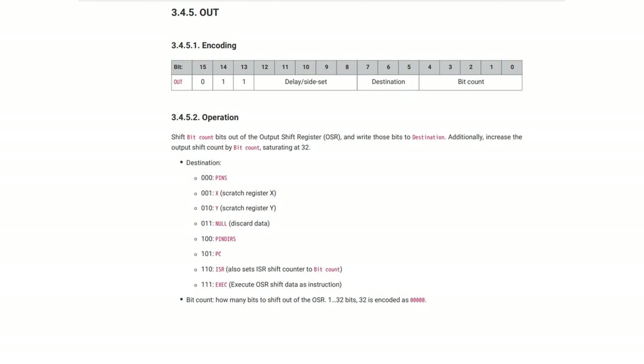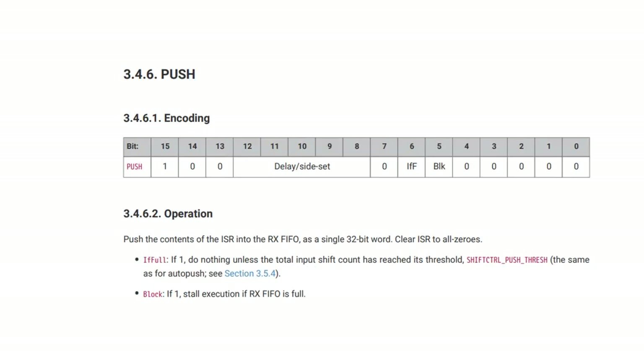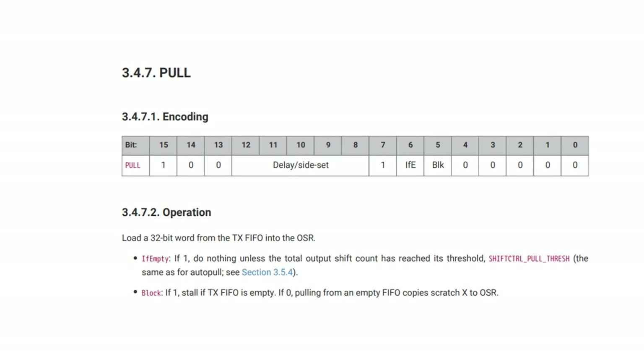The next command is OUT, which is the same but for the output shift register. You can OUT from the output shift register to the pins, to X or Y, discard it to null, or even write to the program counter — an interesting way of doing a jump. You can also read from the input shift register. Next, you have PUSH and PULL for reading and writing from the two FIFOs. PUSH pushes the content of the input shift register to the RX FIFO, 32 bits at a time, clearing the ISR to zero. PULL does the opposite, pulling from the TX FIFO into the output shift register, with flags checking whether things are empty or not.